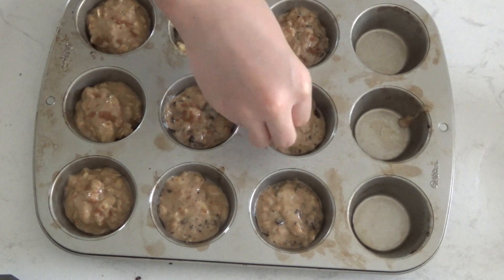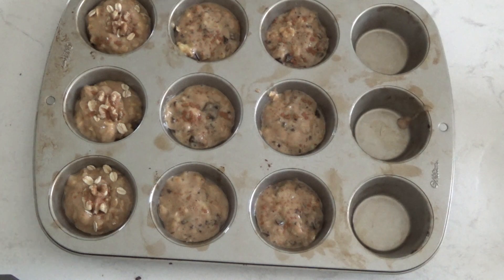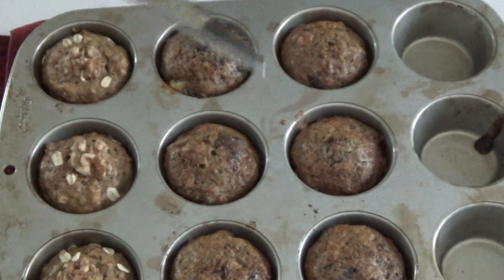On each muffin I like to put a sprinkle of cinnamon. For the walnut muffins I put some rolled oats on top and a whole walnut. For the chocolate muffins I sprinkled on some coconut sugar. Finally, bake the muffins for 20 minutes, or until a toothpick comes out clean — the time will vary since every oven is different.